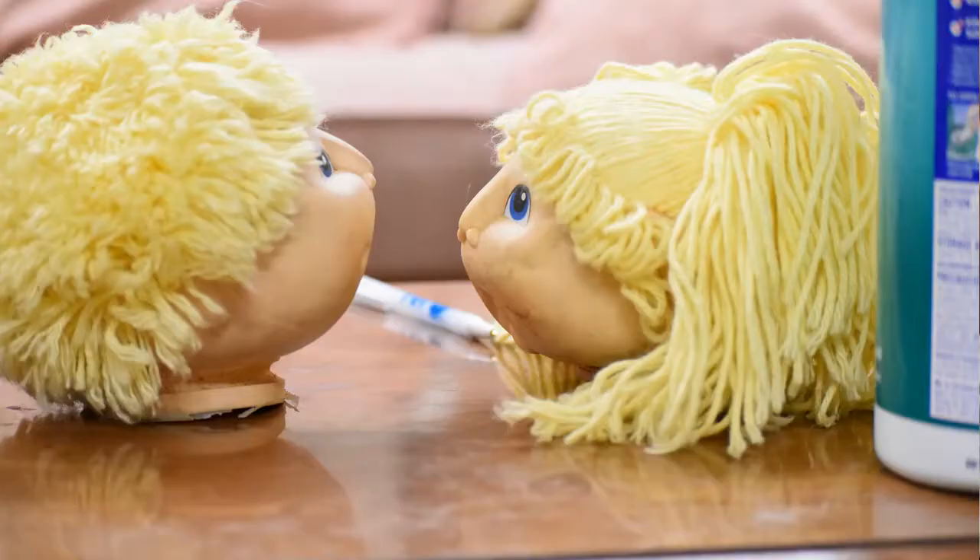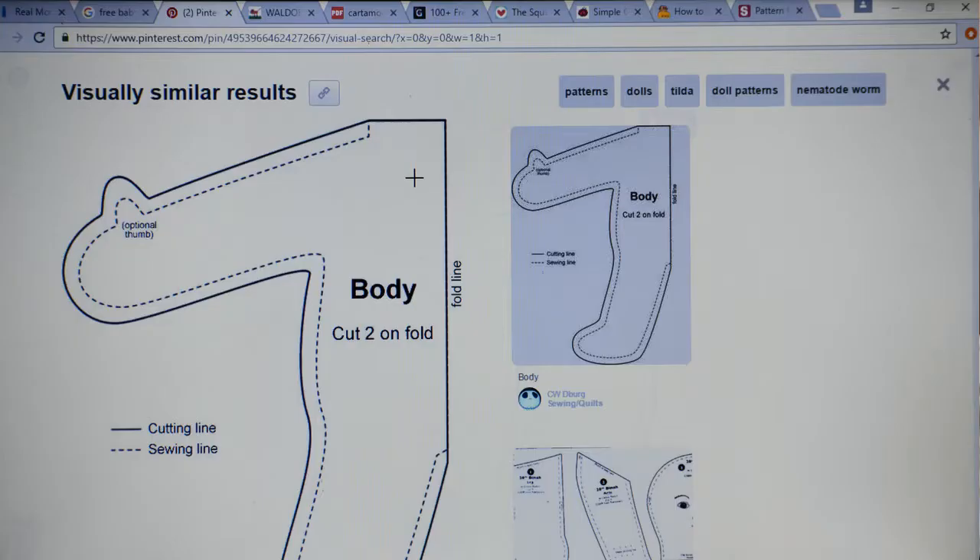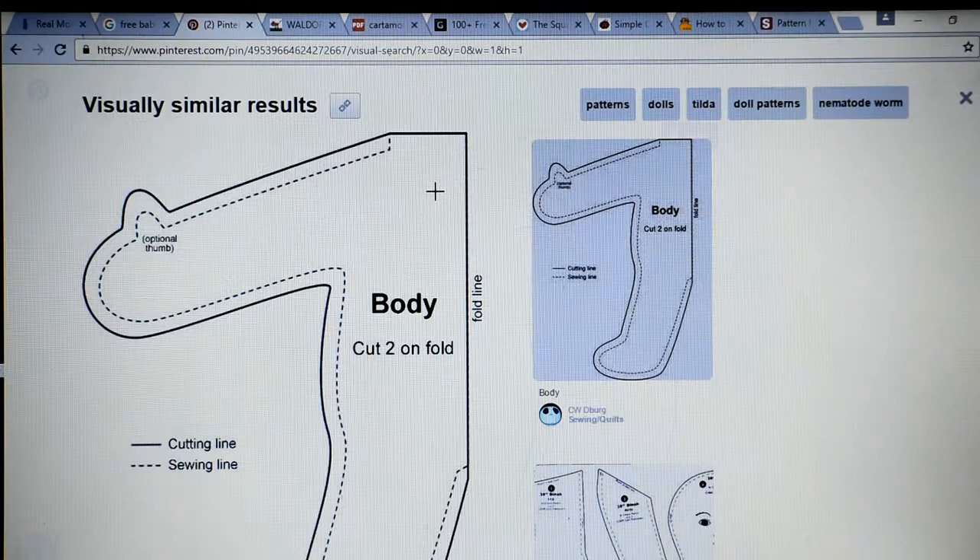I looked for some patterns but no luck. So I went online and started searching for a Cabbage Patch doll body pattern. I did eventually find a simple pattern on Pinterest, but no way of printing it in the size that I needed.